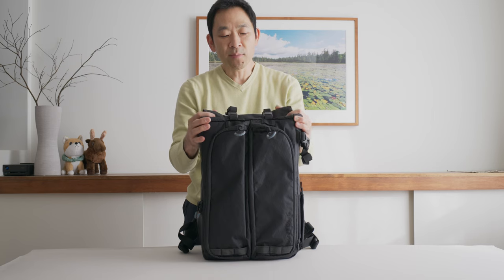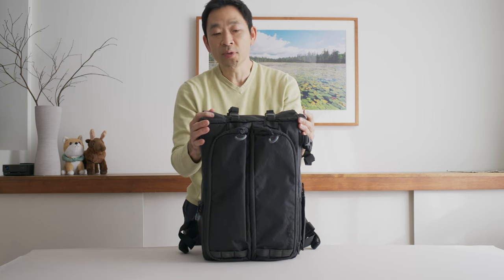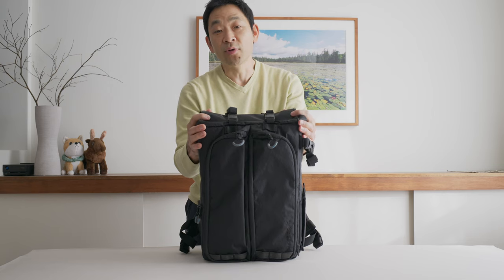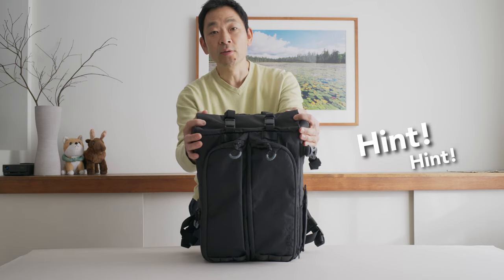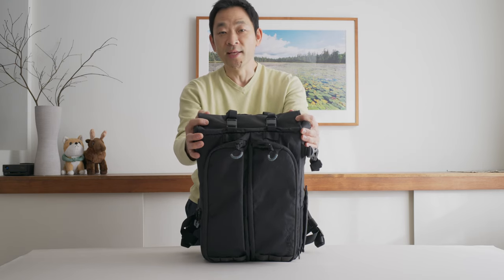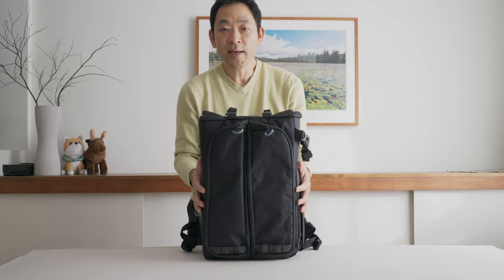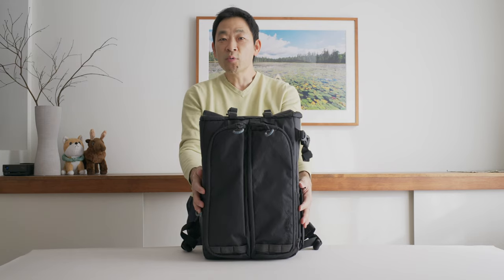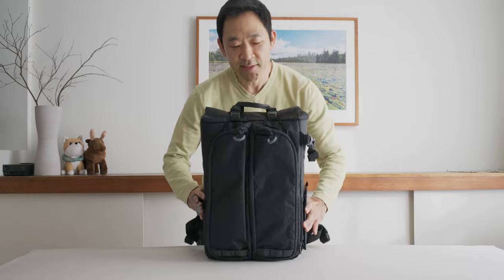I know some bags close the roll-top area with a zipper, and that's an added protection I feel would be welcomed. Perhaps Guru Gear may want to look into that for the next version of the City Commuter bag. Now that we've covered the outside, let's see what we have on the inside, where I have all my gear already packed.